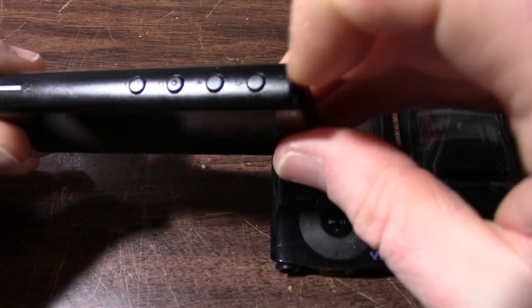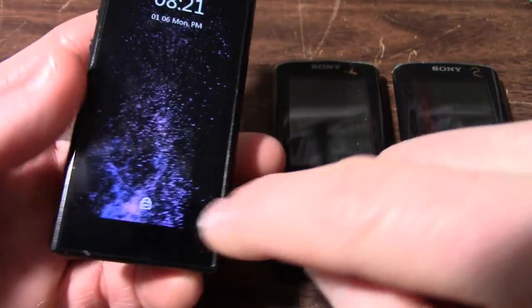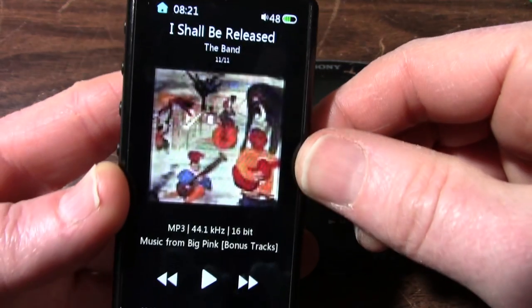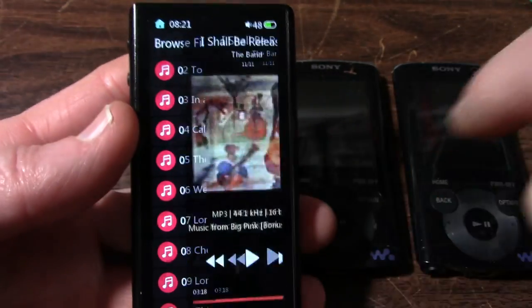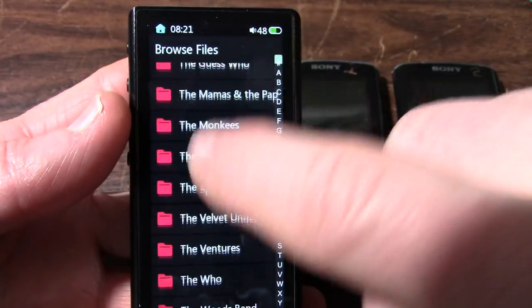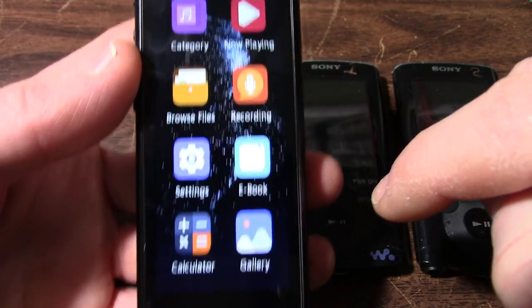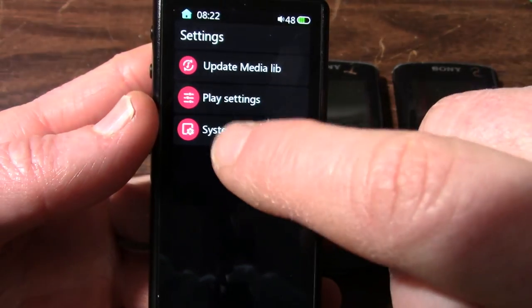To wake this thing up, you just press this top button. It's like a phone — you have to swipe it open. I was playing music from The Band's Music from the Big Pink this morning. You can just swipe around to get to your music library. This is the main screen here.